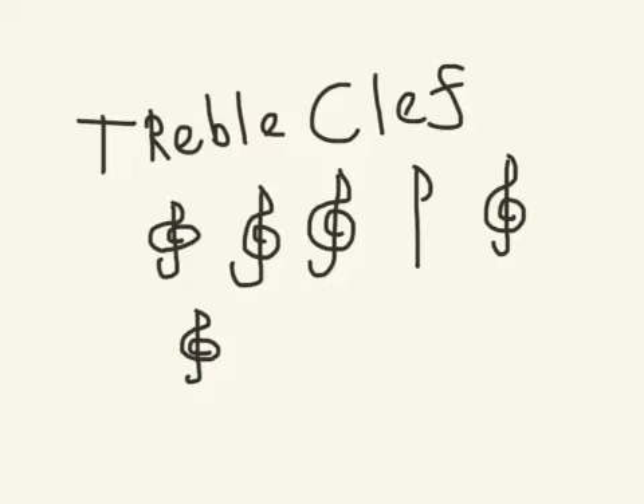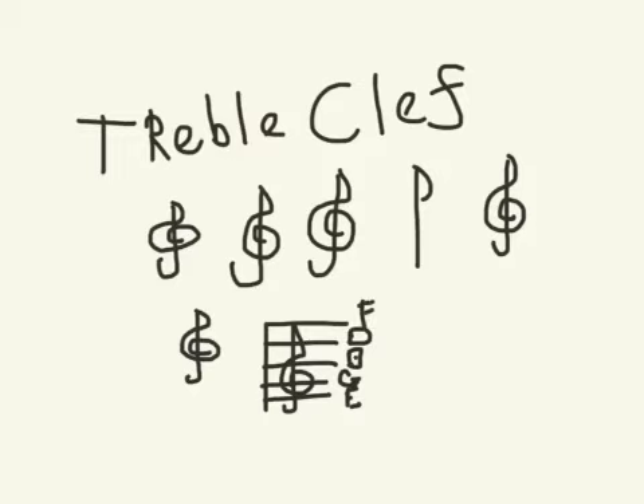The treble clef sign is used on the staff — five lines and four spaces. It circles around the G line. Every good boy does fine. The treble clef sign is used on the staffs for high instruments and high voices.